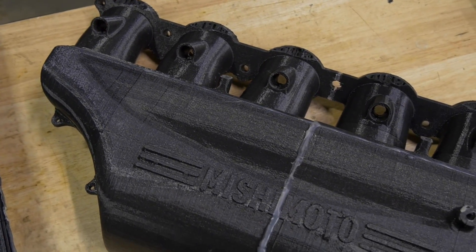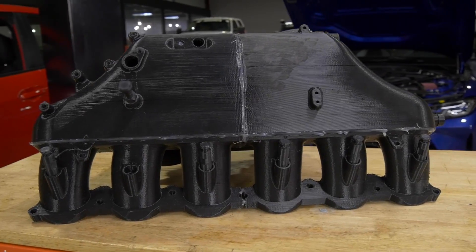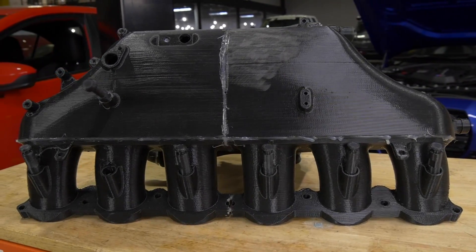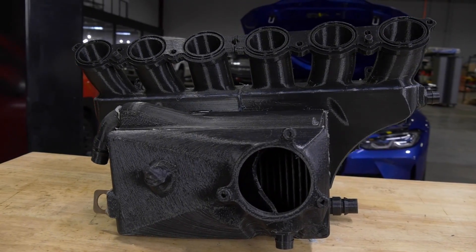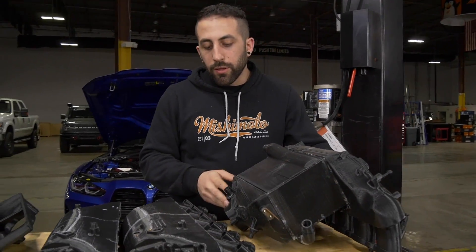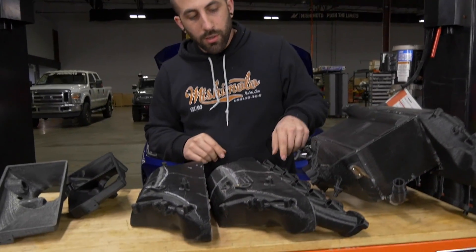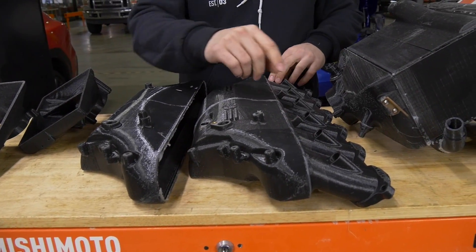One important part of the process was also trying to get equal flow distribution between the runners, and we did this in a few different ways. I did simulations with CFD in order to estimate where the air was going to go, and in addition we were putting this whole 3D-printed intake manifold onto the flow bench and flow testing it. One thing that we noticed is that the inside runners — call them two, three, four, and five — had much better flow than the outside one at six.